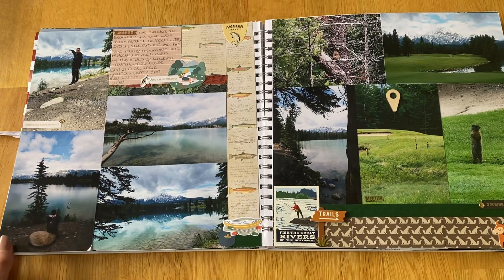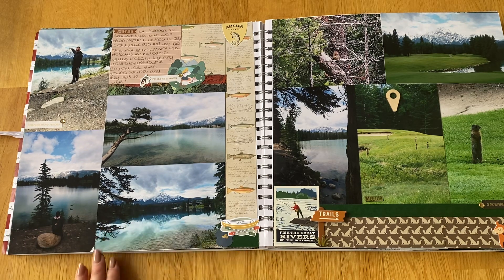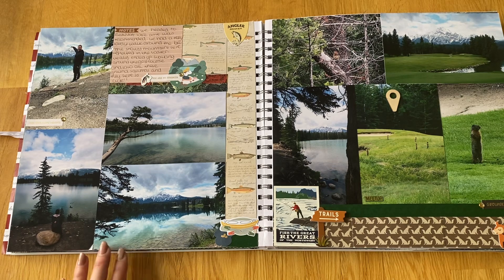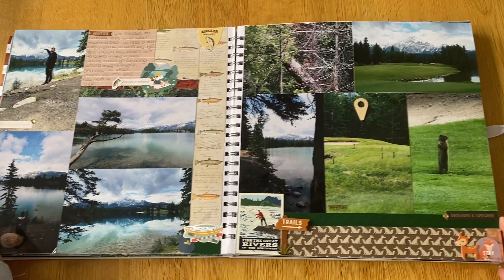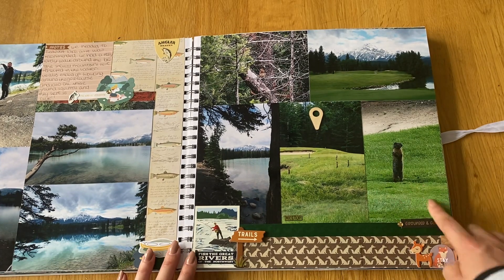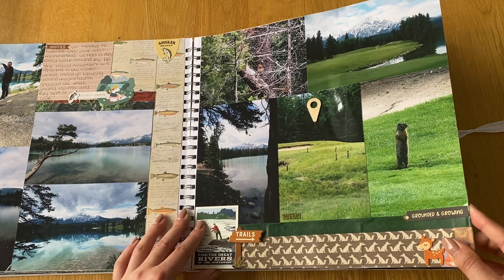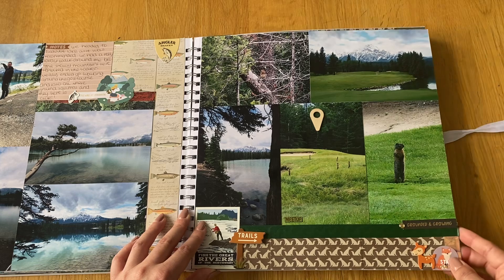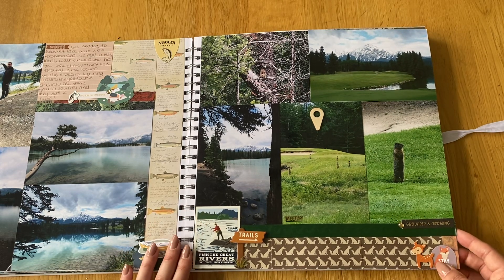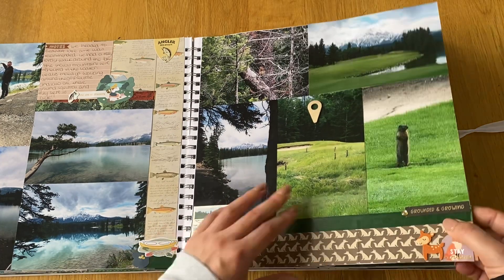The weather had cleared up — still a little bit chilly but not snowing or raining, which was the main thing. At times it was quite sunny. On our walk we came across really cute little Columbian ground squirrels. They were all in the golf course and stood up at the same time — they just looked so cute. They're one of my favorite things about Canada, along with all the other squirrels.